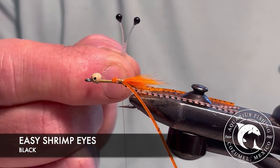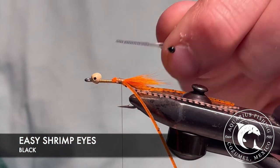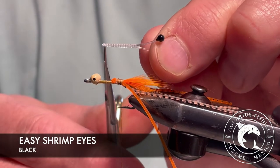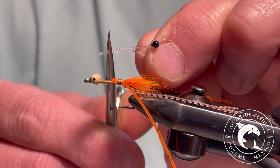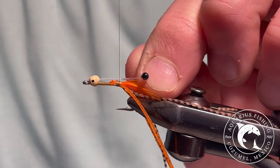For the eyes, I prefer using black easy shrimp eyes. It's more economical to make your own eyes, but I like the consistency of spacing and overall size of these eyes. Trim the length to match the hook and then tightly secure the eyes.